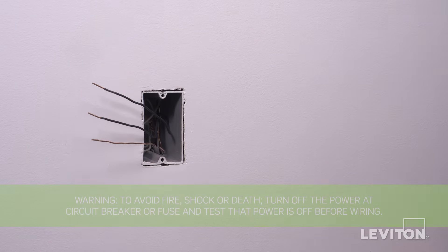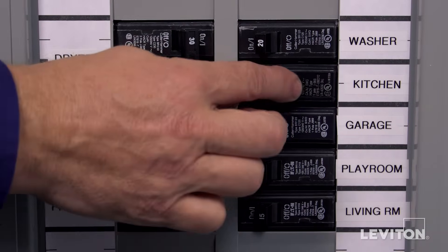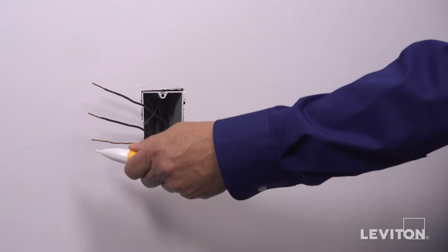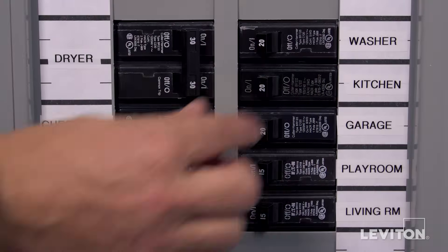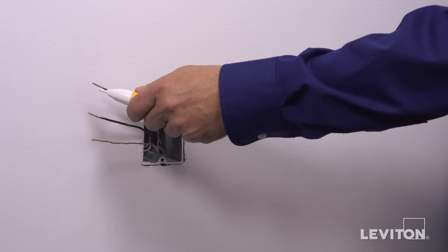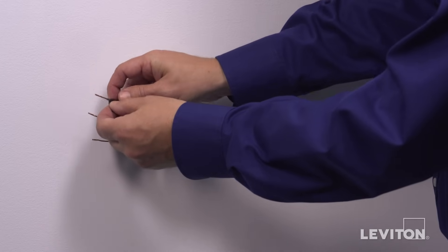Now we need to identify the hot wire. To do this, turn the circuit breaker back on. Carefully use the voltage tester to test each wire. The hot wire will be indicated by the tester. Once identified, turn off the circuit breaker to shut power and test to ensure the power is off. Use a small piece of electrical tape to label the hot wire.